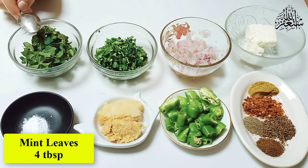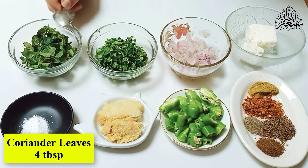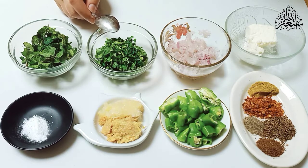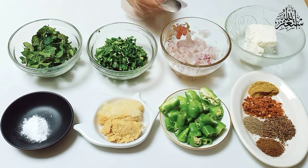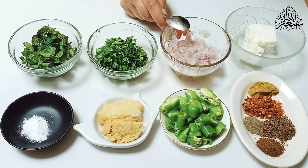First, you have to take 4 tbsp of pudina, then 4 tbsp of dhania. Wash them properly and make sure there is no water. Chop them and remove the water. Take a cup of pudina and squeeze the water out properly.